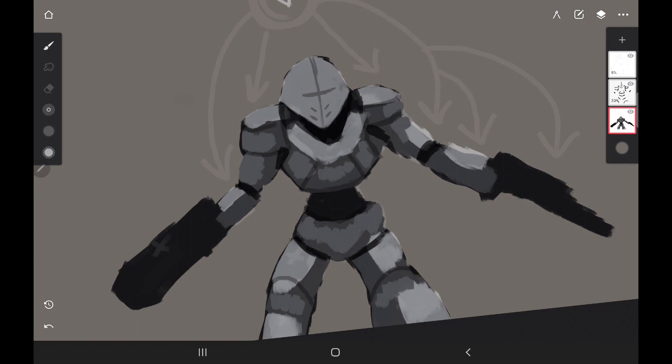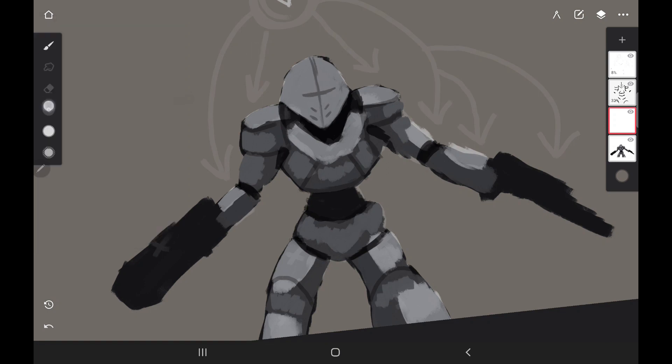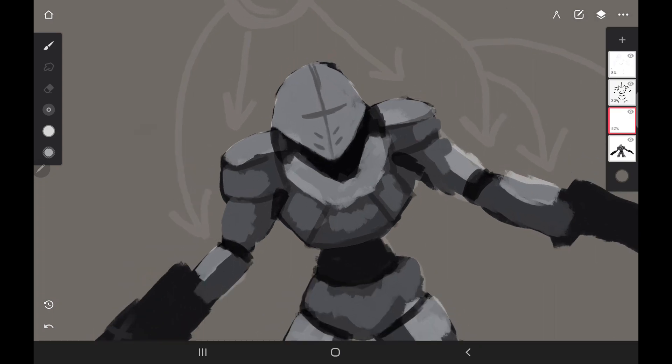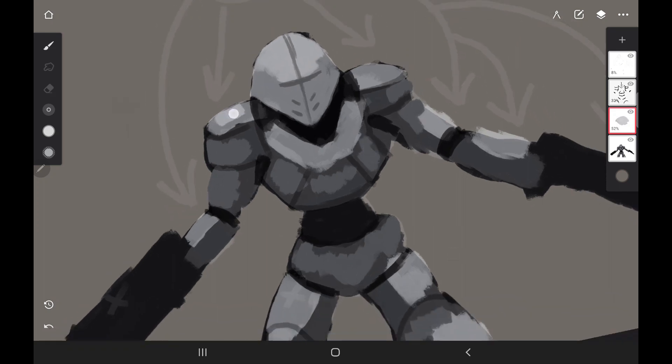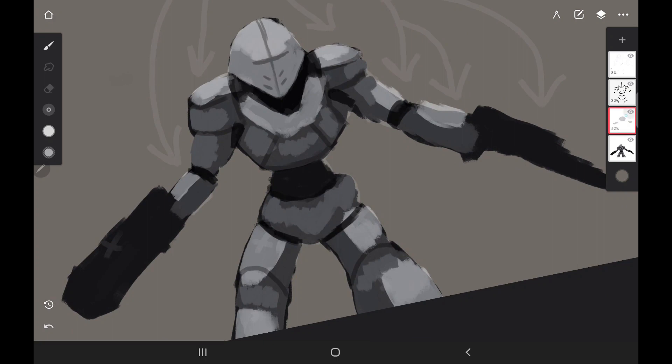I want to continue adding more pieces of armor. I'll go back to white, make it a little brighter, and turn the opacity down a little bit. I want this top area to still be the brightest because the light is hitting from the top. So I'll just do that and add a little bit more brightness to the shoulders. Now let's merge that together.